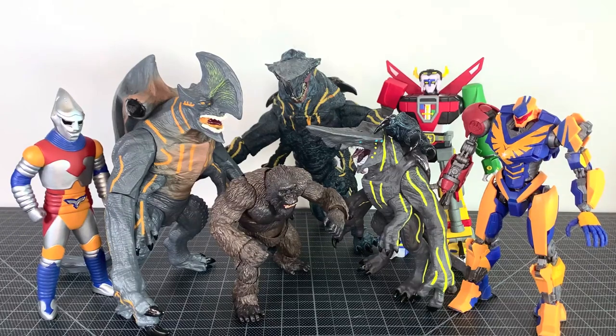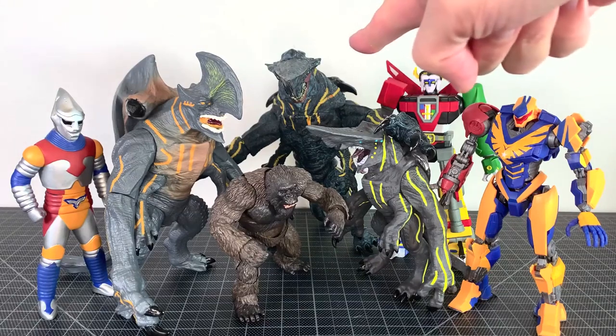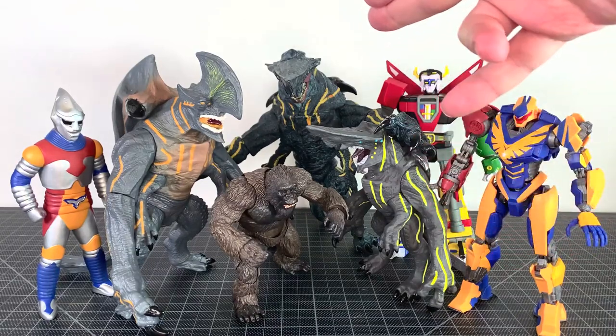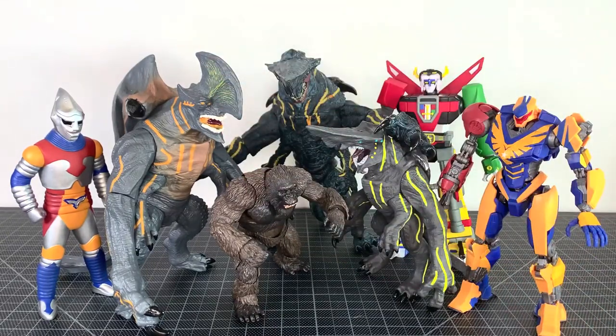For your size comparisons, here are the vinyl Pacific Rim kaiju with a bunch of other figures you might have in your collection, including the best figure of the year — Atlas Destroyer — and one of the NECA Knifeheads, the bigger one. I don't have the smaller one, but that's the scale you're looking at. It's a good scale.